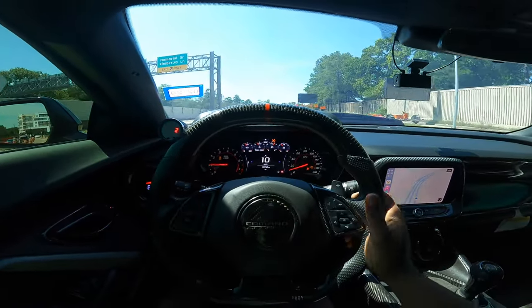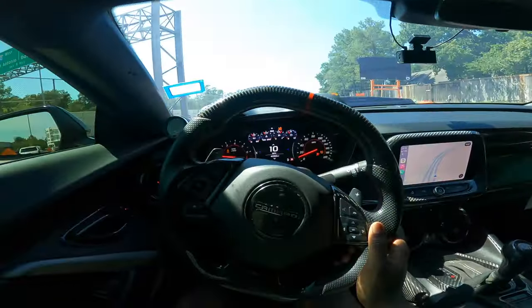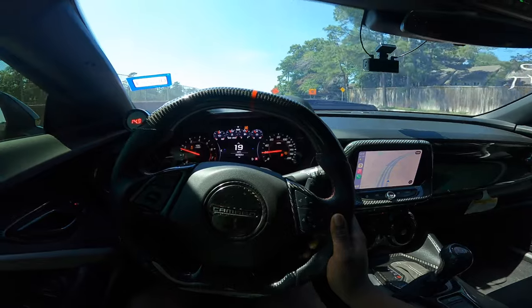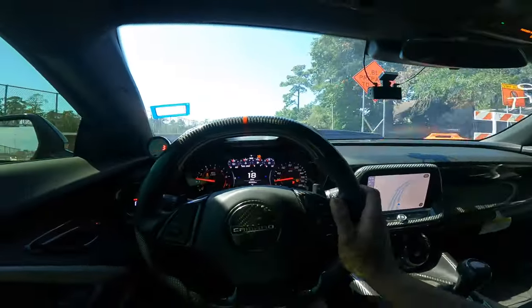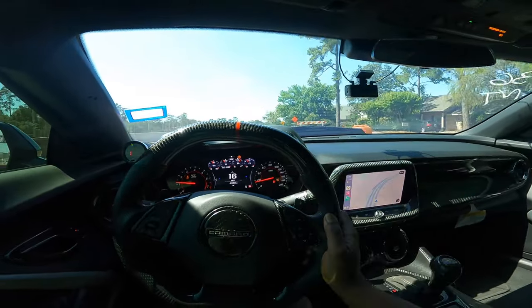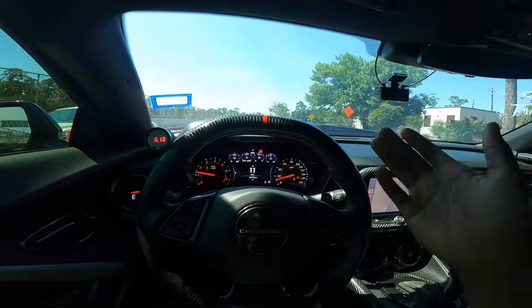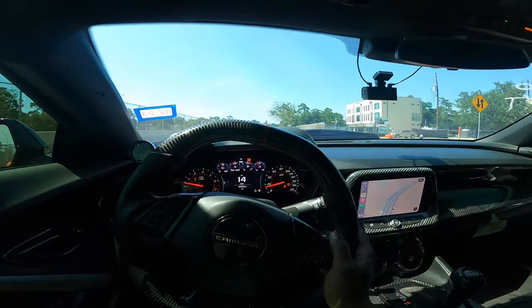It's literally the most simple bolt-ons you can probably do to one of these cars, and the car just works. It's not the fastest thing on the road and doesn't put down the fastest quarter mile times. As you can see, we still have full interior — carpet and everything. I'm not really into the grudge racing scene.